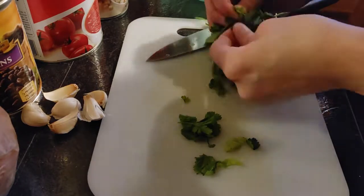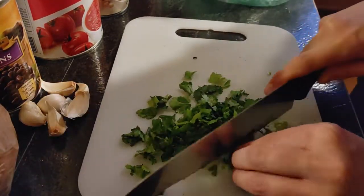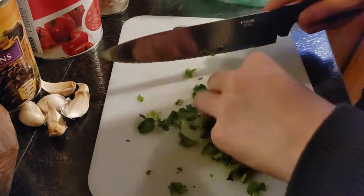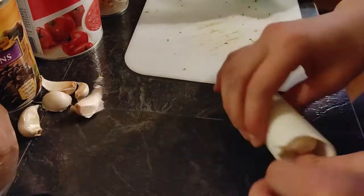Today we're going to be making a vegan tortilla soup with the option of adding some vegan chicken if you would like. The first thing we're going to do is get all of our ingredients out together and then start with our prep work.